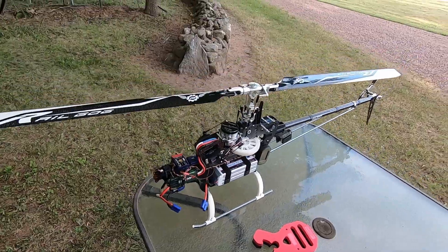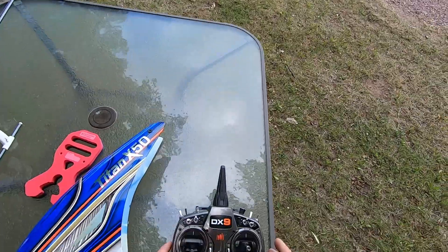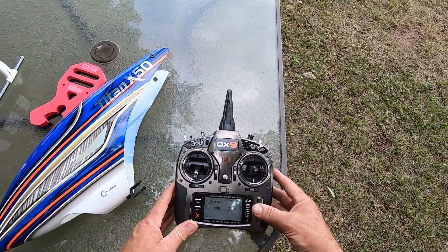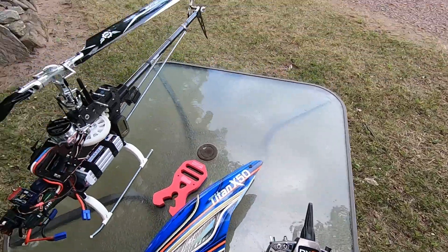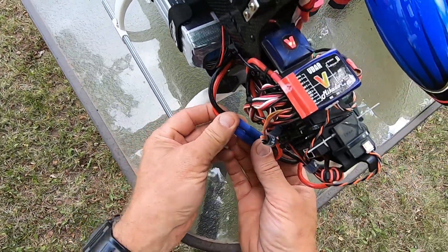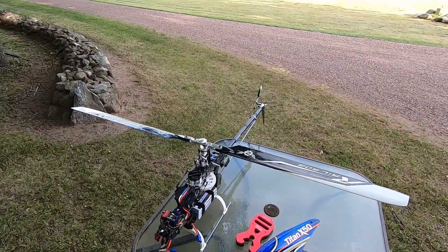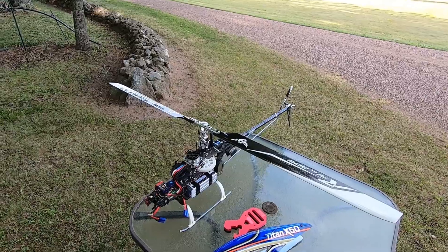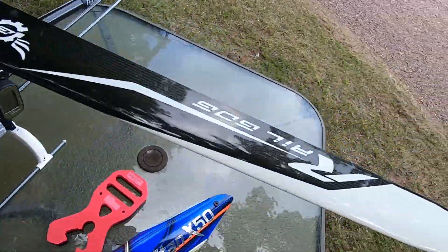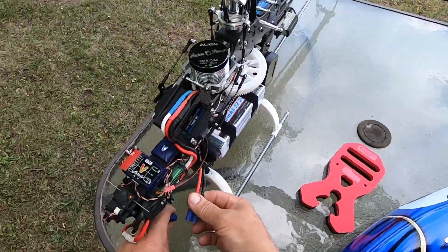Those Turnergys have been very good batteries for me — never had a problem with them as far as the power they put out. So I'm going to do a speed run again now that I got these broke in. I think that'd be a real good indication of what kind of power these are putting out.